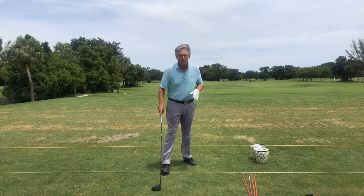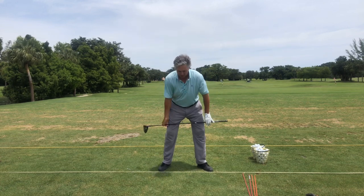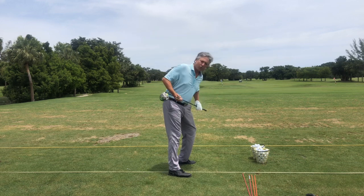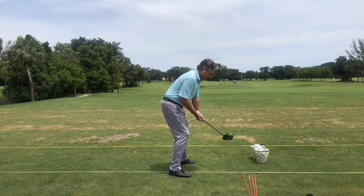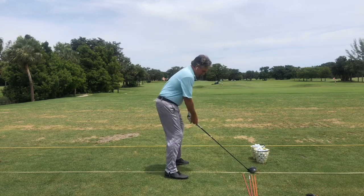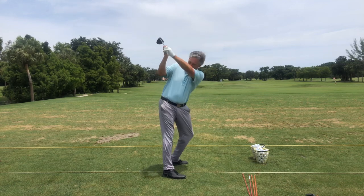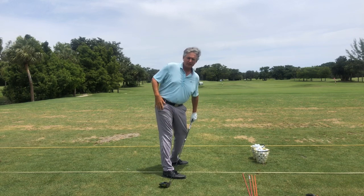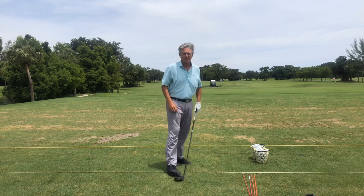When I switched over to stack and tilt, I started to let my knees change flex. Down the line as I tilt back, the left knee bends and the right knee straightens — that allows my hips to turn back. If I keep them flexed, my hips don't turn. Watch this: if I keep my knees flexed and swing back without turning, you can still see my pocket right here. Now watch how my pocket goes back and behind me — my hips have turned, my right leg has straightened, and I'm able to make the club go up and around my body.